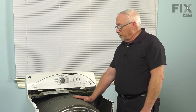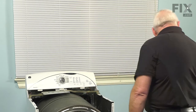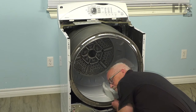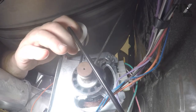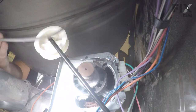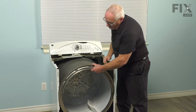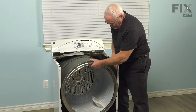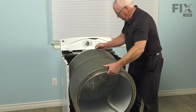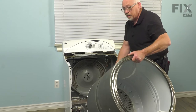Now we need to remove the belt from the motor idler pulley so that we can free the drum assembly. To do that, we're going to do that from the front of the machine. It means reaching in, lifting the drum, pulling the idler pulley so we free the tension on the belt. Drop the belt off the motor pulley. Now the belt is free and loose and we're able to remove the drum — just raise it a little, pull forward, reach into the back and pull the drum out and set it to one side.